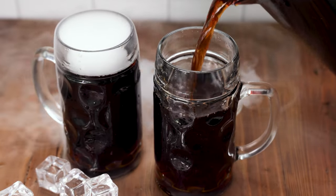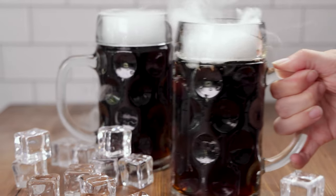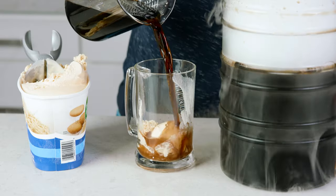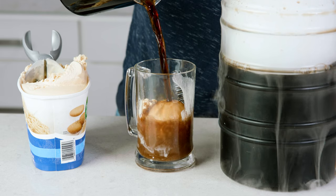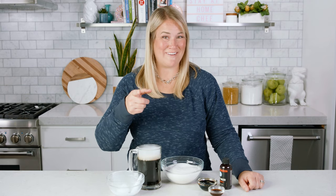A big frosty mug of icy cold root beer is the perfect drink for a tasty meal. Making it at home for a party or event, you'll get the oohs and the ahs and of course the yums when this delicious drink is made. I'm gonna show you just how simple it is to make today on The Stay At Home Chef.